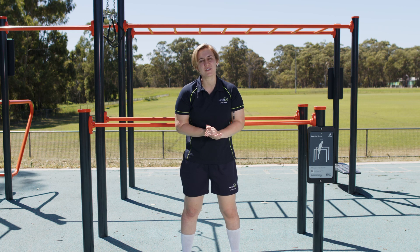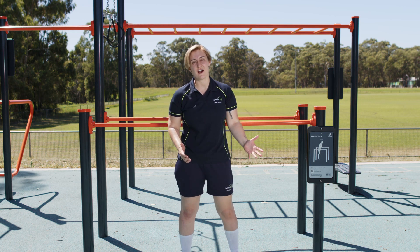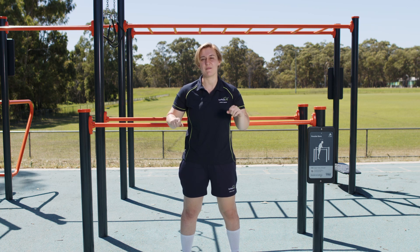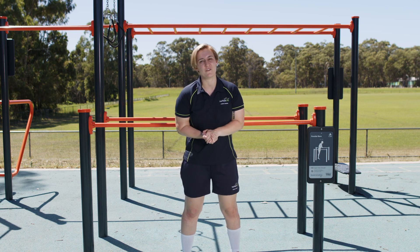This is our parallel bar station which is targeting our upper body strength. I use this station for doing rows which is targeting my back. Other people use it for different various exercises. Let me demonstrate that for you now.